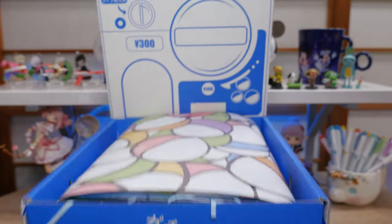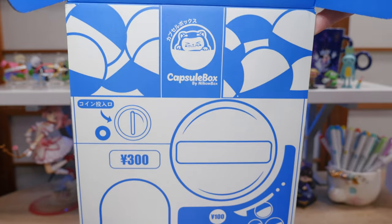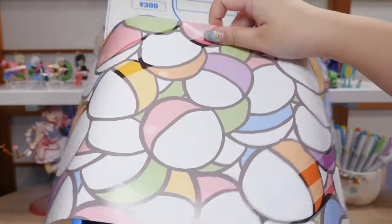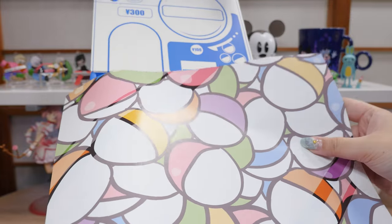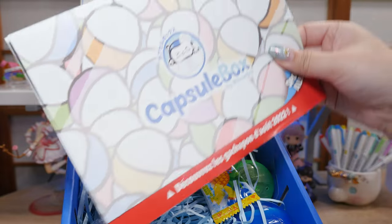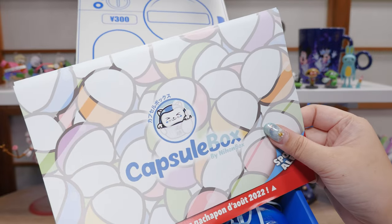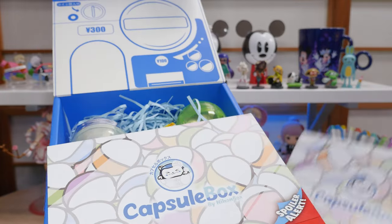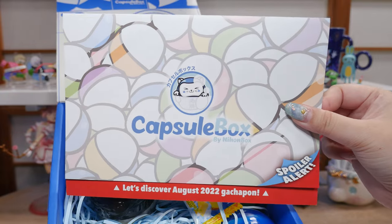Boom! Look at the box — it's like a gacha machine, that's so cool. There's some sort of covering... oh, that's cute. It's like a little background; you can take pictures with this. And then I'm going to assume these are spoilers. It says "capsule box" — oh, it's in French. It says "spoiler alert" right there. Let's not look at that. We can look at it at the end.